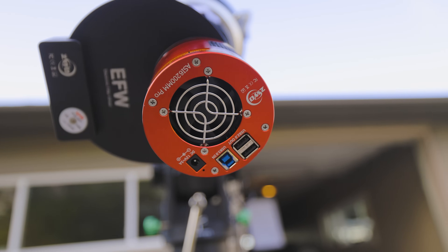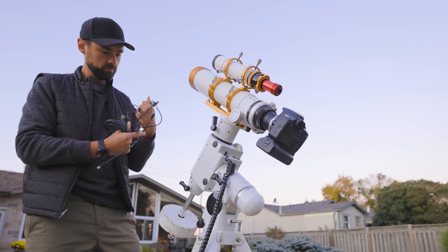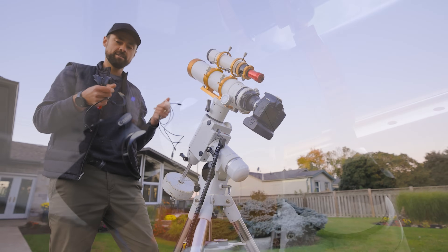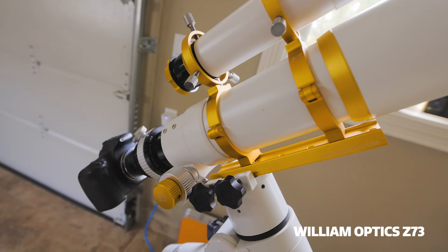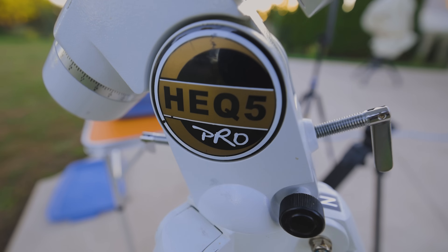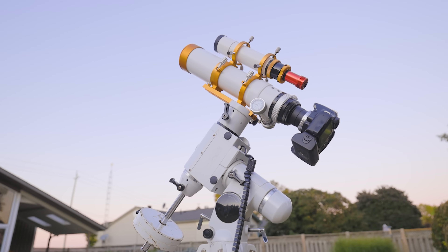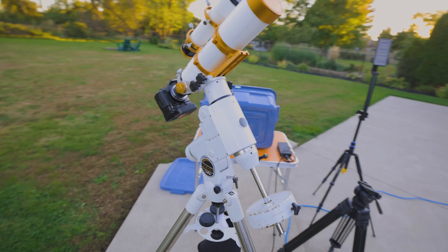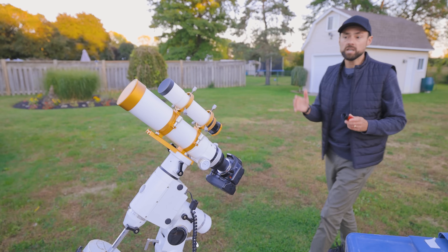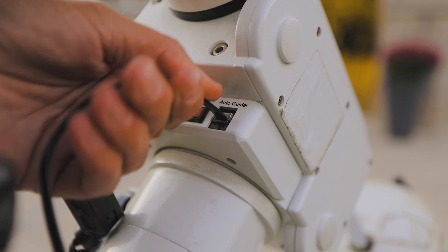Cameras have come a long way since 2008. The terms mirrorless and dedicated astronomy camera weren't around yet. A lot of people were using these old Canon Rebel DSLRs and a few Nikons for astrophotography back in the day. Telescopes, on the other hand, haven't really changed much at all. This is a doublet refractor, a William Optics Z73 with a dedicated field flattener. The telescope mount is a SkyWatcher HEQ5, one that I purchased used in 2014. It may be old but it's still a solid performer. I will use autoguiding — this little guide scope and guide camera on top — and some additional astronomy software to get the most out of this system.